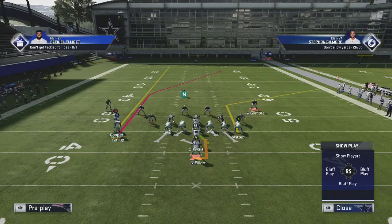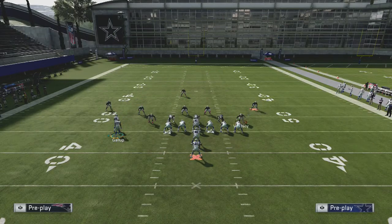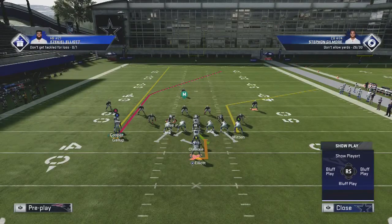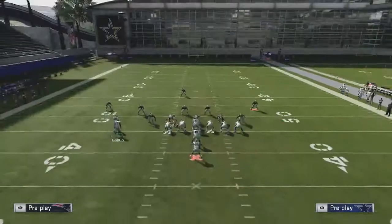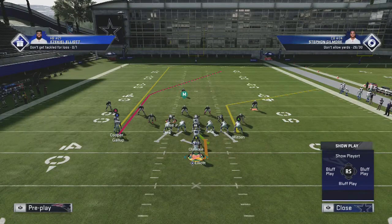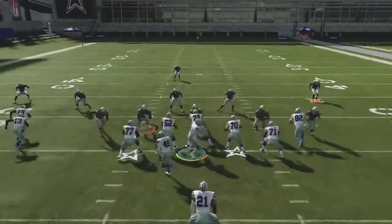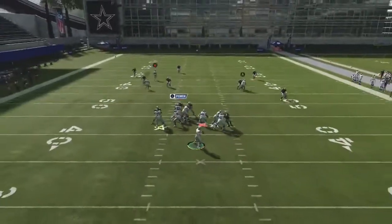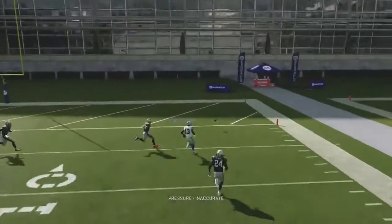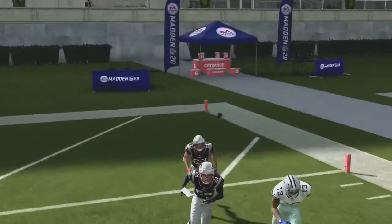You should never be abusing this play, because once they see that motion and they're in Cover 3, they're going to start to user the safety or drop a linebacker back to cover that post route. Use this sparingly, but it's a great way to score a quick touchdown against Cover 3 if your opponent doesn't see it coming. You can leave the play action in or take it out. The X receiver just gets wide open — that was an inaccurate throw due to pressure, but let's look at the replay and talk about the concept itself.